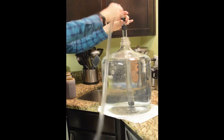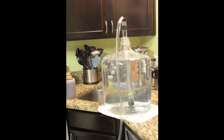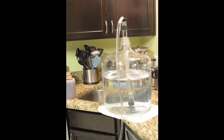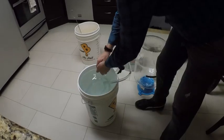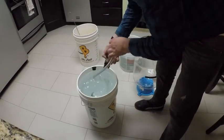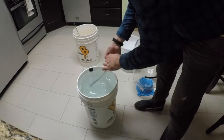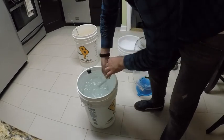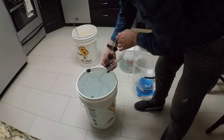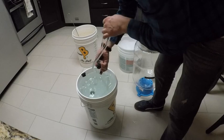Here we are using our auto siphon. To get the siphon started, you just pump the inner shaft a couple times and it'll start to siphon. I usually siphon this into a bucket and then use it to clean the rest of my tools. Make sure that you fill your thief and get the solution going around inside your auto siphon so it cleans the insides as well, then go over the outside and make sure everything is perfectly clean.